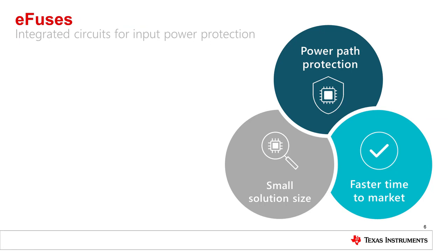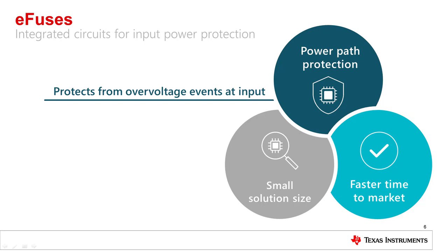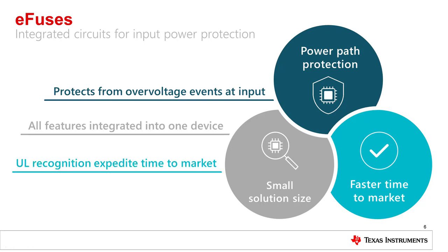An eFuse has all the essential functionality you expect from its discrete alternative, but with a multitude of circuit protection features like reverse current blocking and overvoltage protection. Most importantly, eFuses integrate all these features into one device. eFuses also have UL recognition that provides increased reliability and faster time to market. Now, let's take a deeper look.